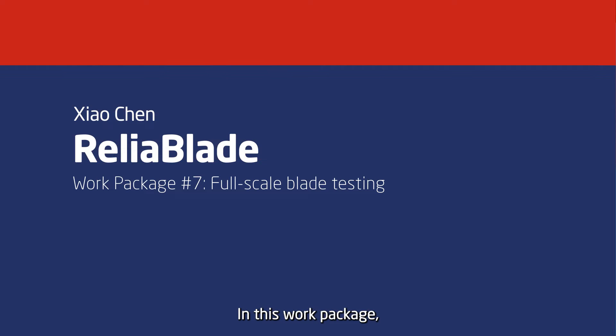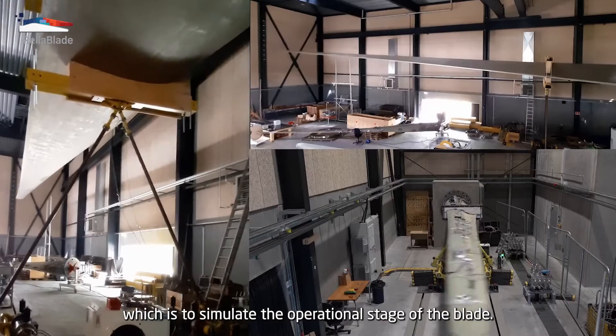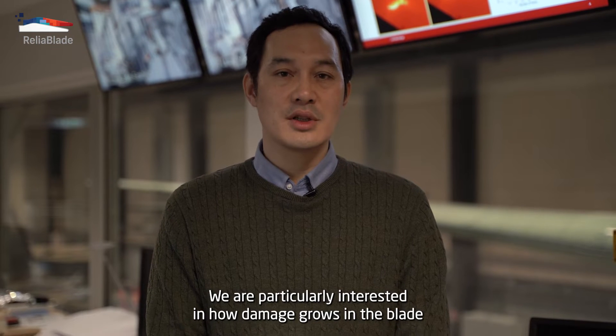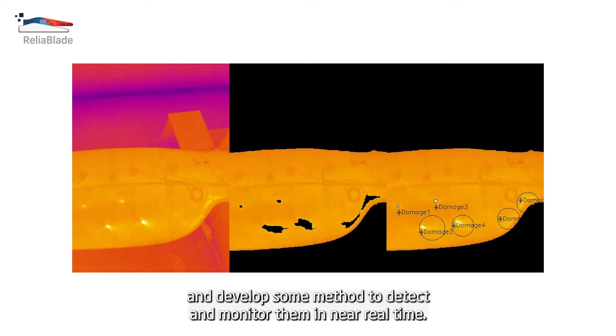In this work package, we are conducting full-scale blade testing under cyclic loading, which is to simulate the operational states of the blades. We are particularly interested in how damage grows in the blade, and develop some methods to detect and monitor them in near real time.